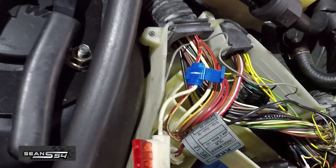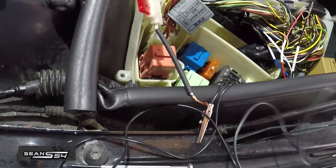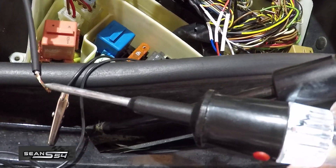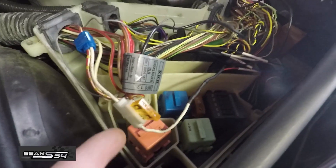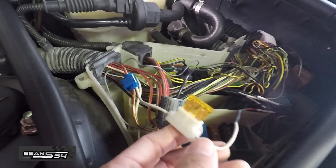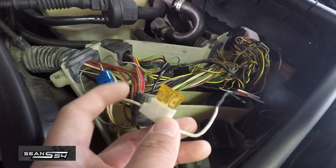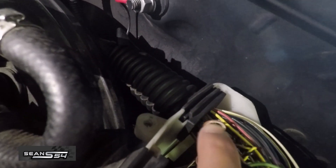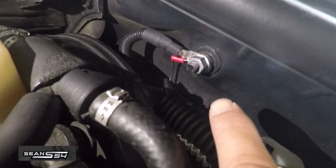The power wire is done. You can run it directly to the source, but as an extra precaution I'm running an inline fuse — a 5-amp fuse, though you can run as little as 2.5 amps. For the ground wire, I extended it, ran it through the existing ECU grommet, and put a ring terminal at the end and bolted it to the existing ECU ground.